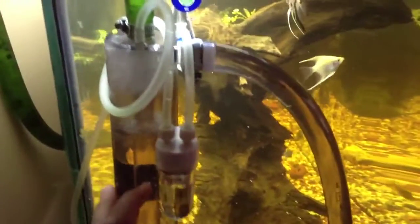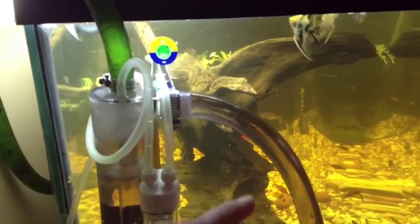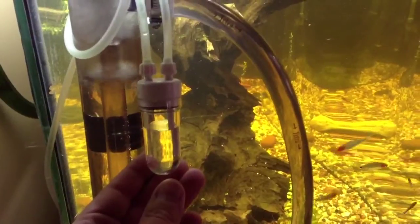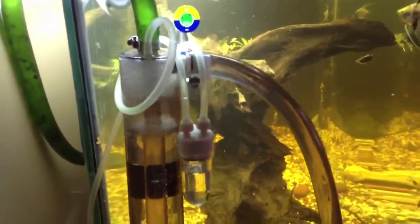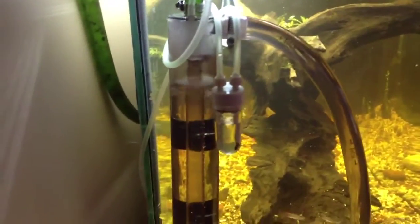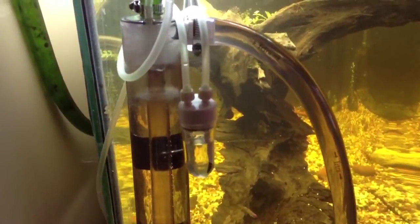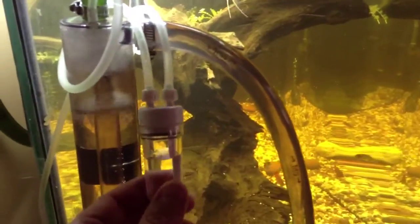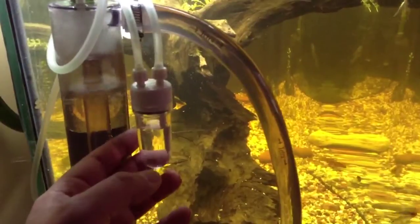The MaxMix has three suction cups on the back that seem to be holding it really well to the tank even with all the pressure applied. I'm going to move mine to the back eventually. There's your bubble counter, and then it sweeps up and goes into the MaxMix. With the spinning, it takes the CO2 and mixes it better into the water, then pumps it back into your tank, giving you better use of your CO2 than a regular ceramic and glass diffuser.